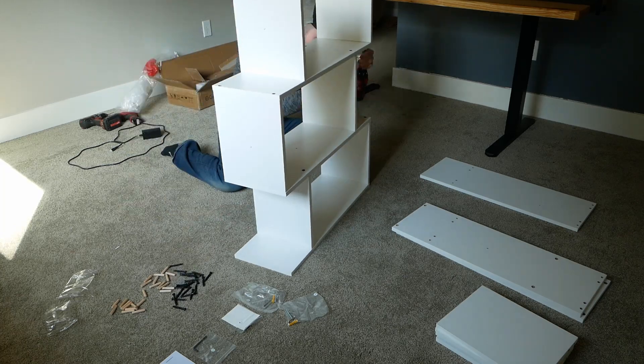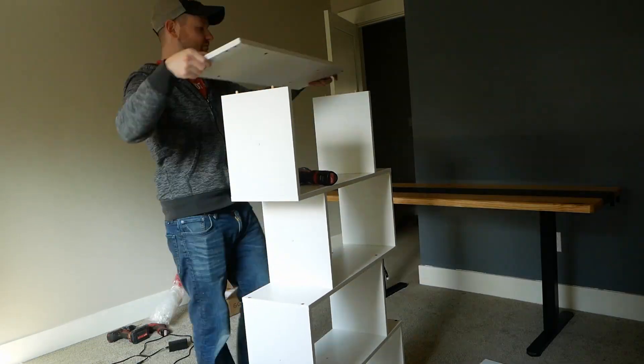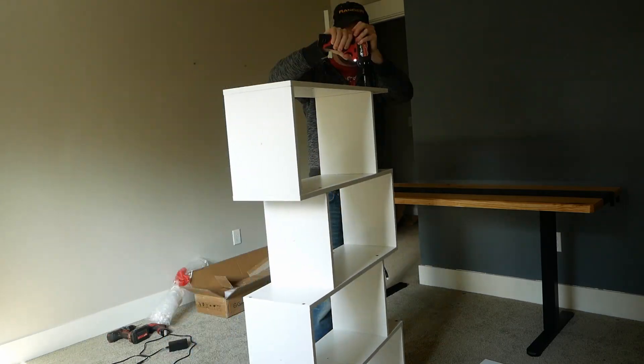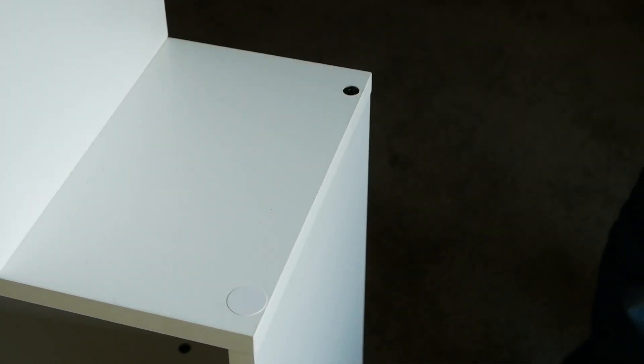From here on out, it's basically just repeating a pattern: two bolts and dowels per support, two supports per shelf, and five shelves. As a finishing touch, we've got some heavy-duty stickers to cover the black screw heads.